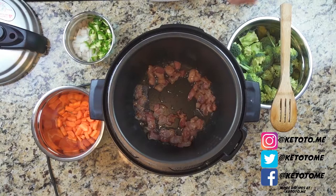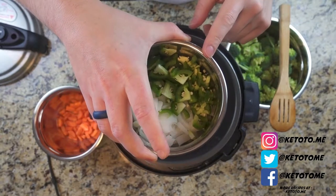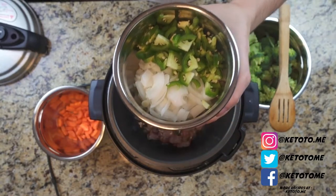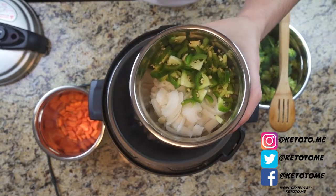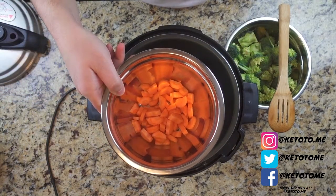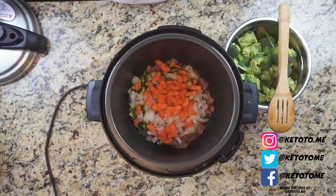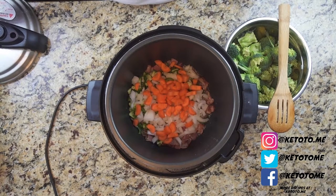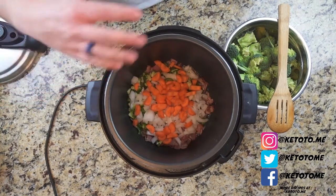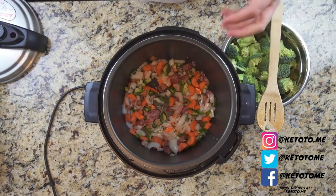We're gonna add ingredients based on how long they take to cook. Starting with about half of a white onion and one whole jalapeño — I'm including the seeds. If you don't like spicy food, I recommend either cutting the seeds out or leaving the jalapeño out entirely. Then one large carrot diced into small pieces — carrot tends to take a while so it goes in first. The bacon is in here to add another layer of flavor. Adding some salt now; we'll add additional seasonings later. Let this cook about five minutes until nice and translucent.